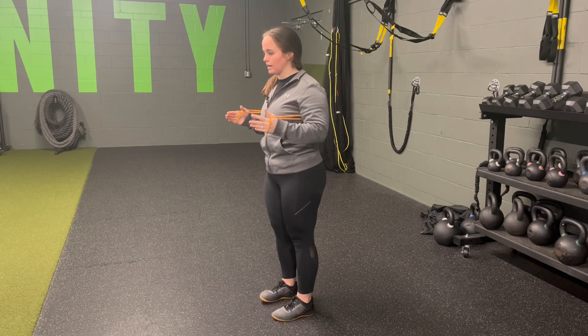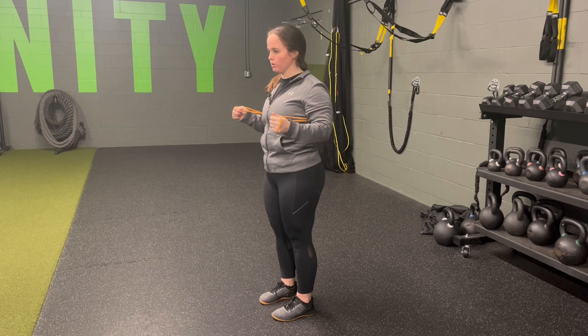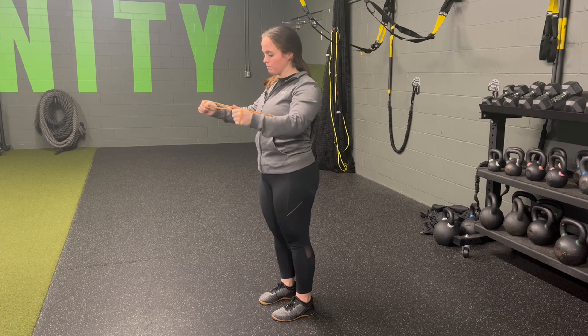But from here, standing position, anchor tall, shoulder blades down, pressing through, pulling back. That band now gives us a nice feedback for where to pull those shoulder blades back to as I complete the reps.